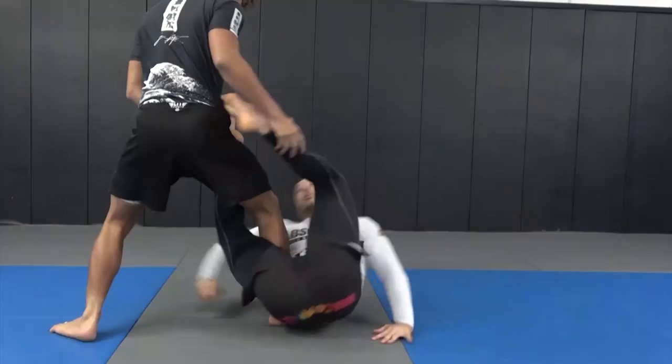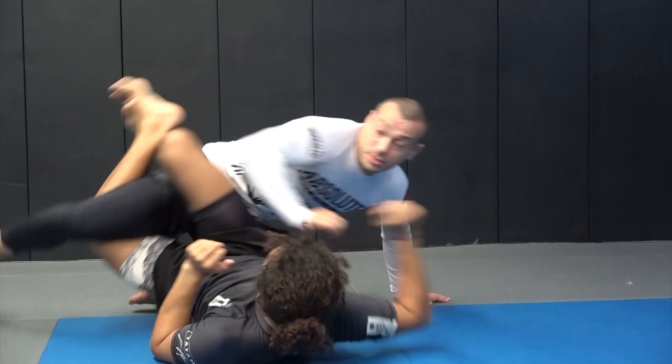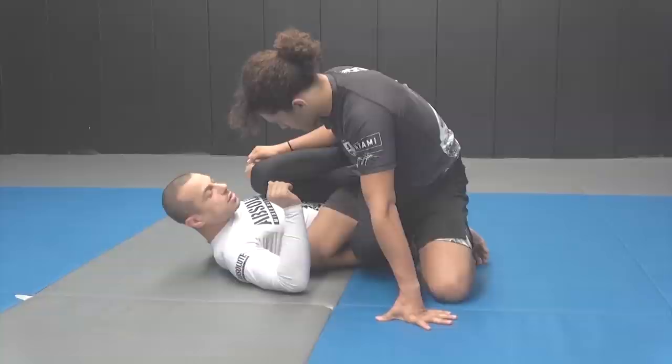This instructional series is going to be on leg locks, with a strong focus on the 50-50 and some of the variants of that.